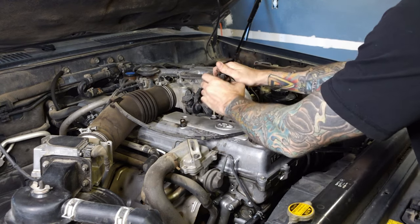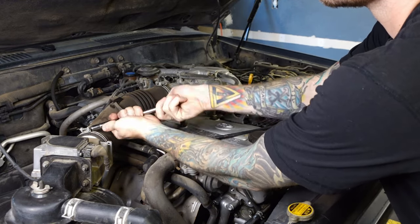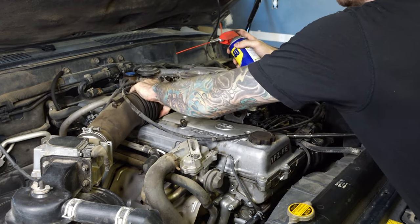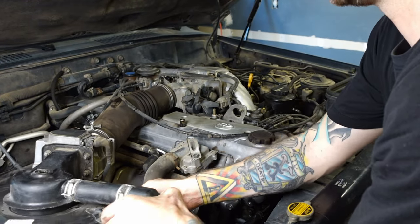I've been wanting one of these 80 series Land Cruisers for quite some time. If you watched the last video, you'd know that I sold my first gen 4Runner with the 3RZ swap to switch over to this platform. I'm super excited to build this rig, but as you're about to see, there's more to fix than just a couple of leaking gaskets.